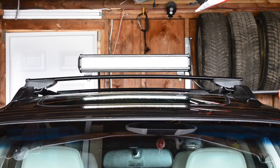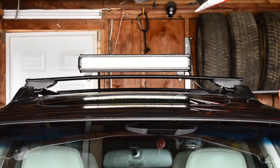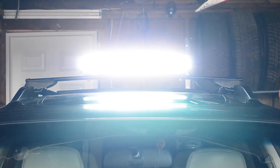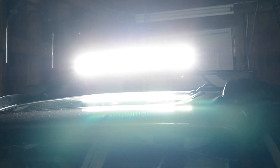I decided to mount this light bar on my front crossbar up top, but it can be mounted really anywhere you want. As you can evidently see, this light bar is bright — like holy smokes, I was pretty blown away. I cannot get over how bright it is.